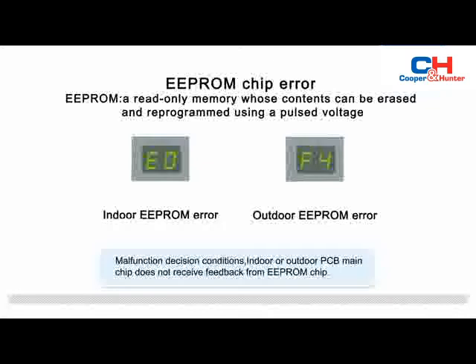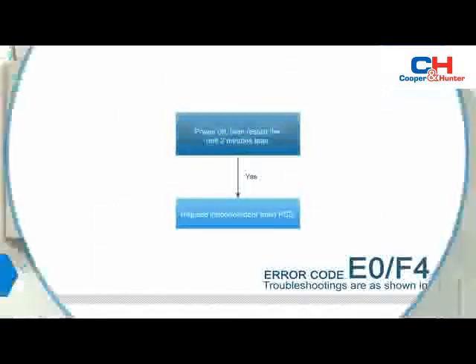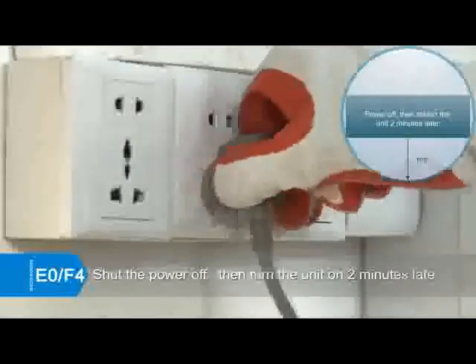Indoor or outdoor PCB main chip does not receive feedback from EEPROM chip. To troubleshoot, shut the power off, then turn it on two minutes later.